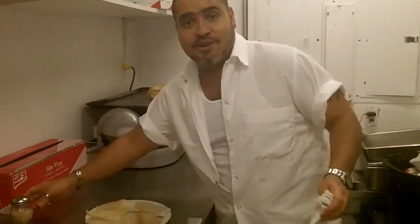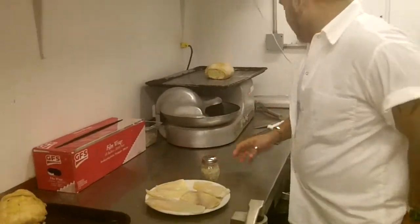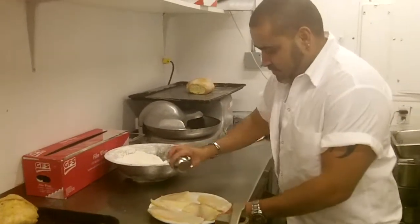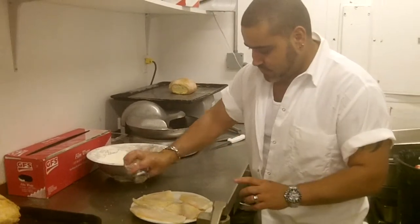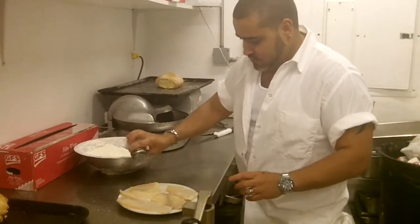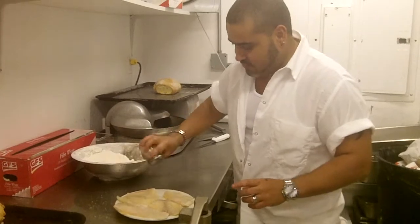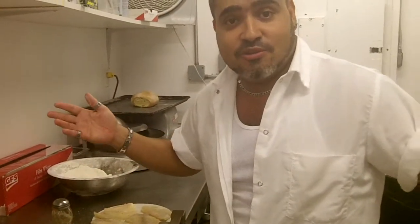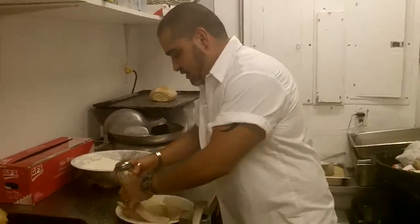We're going to season it and then we're going to fry it up. First thing we do here, add some flour. We're going to season it with salt, pepper, garlic, oregano, and a little dill. Everyone know what dill is? You'll find that at your local grocery store. Dill is very delicious. Mix it all in together.